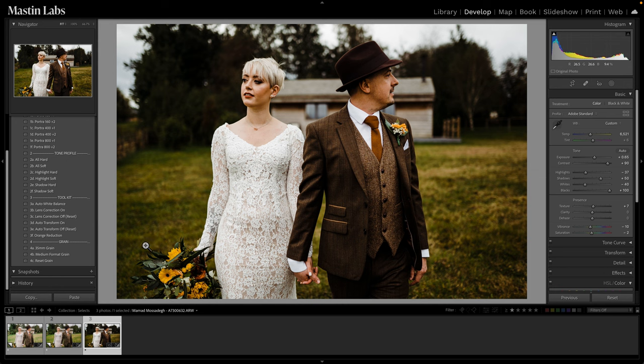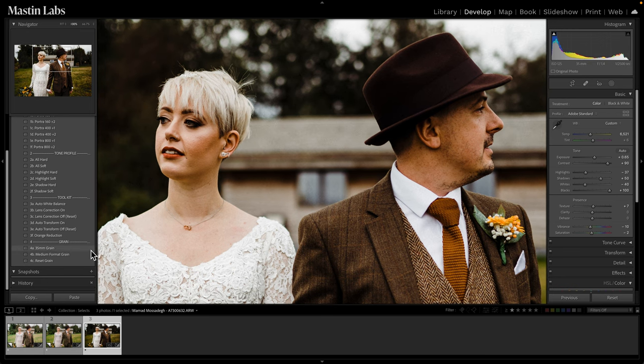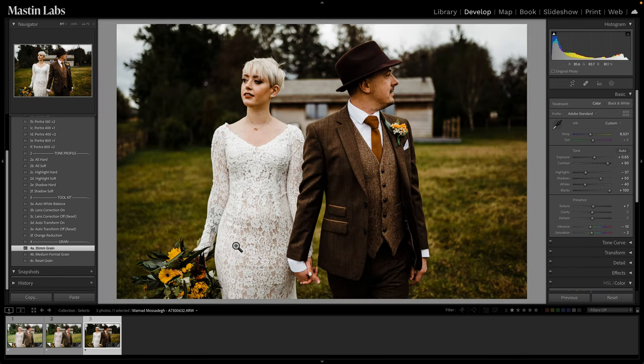The last thing I'd do, especially with a dark and moody image — and this is personal preference — is apply one of our grain presets. We have two: 35mm grain and medium format grain. Zooming into their faces: with 35mm grain you see the grain appear — it's been mapped to replicate actual 35mm film grain. Medium format grain is a little less pronounced but still there. I think both do a great job adding texture, but I personally prefer the 35mm grain. It adds a little more of that film texture, which looks really great in a darker image like this.